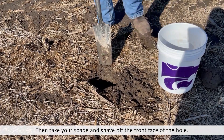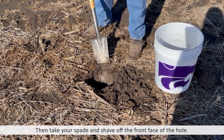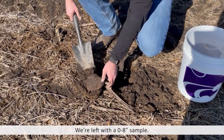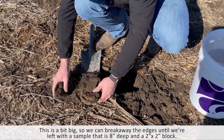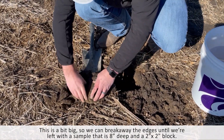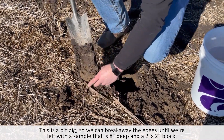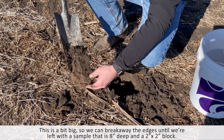So I'm going to put my spade there, going to go down, bring that out, and I have my sample depth zero to eight inches. This is a little bit big, so what we do then is break away the stuff on the side. We kind of have our slice here that's zero to eight inches deep, about a two by two block.